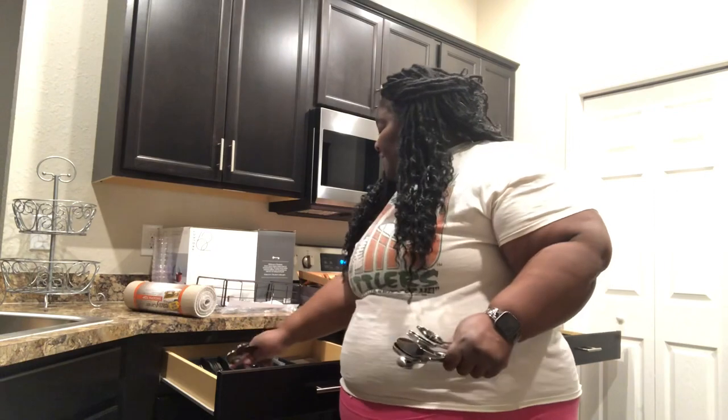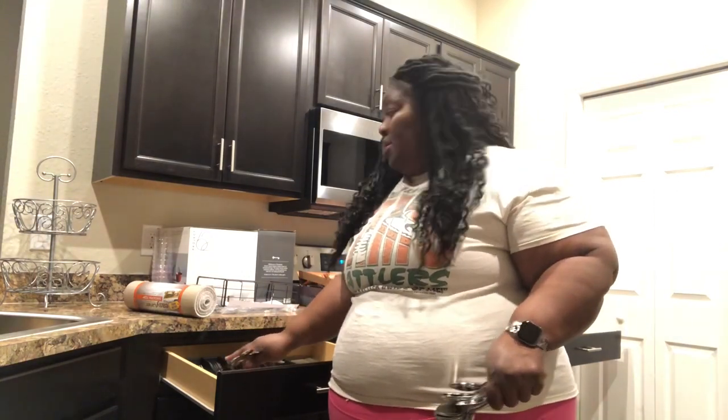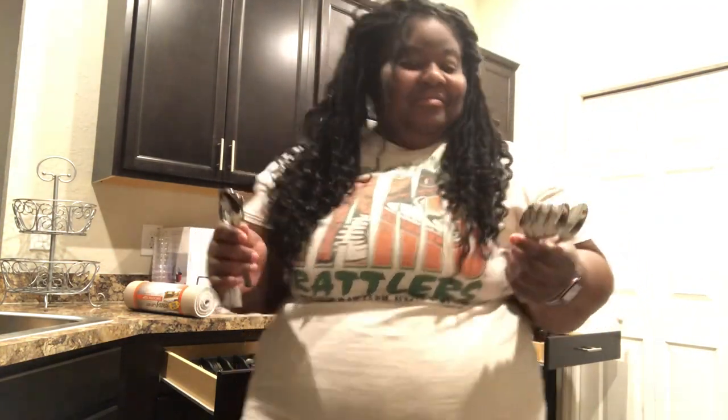This is interesting — there are seven of each: seven eating forks, seven salad forks, seven butter knives, and seven larger spoons. But when we got to the small spoons, there are 13. I wonder why — is it because we use those more than the other silverware? I'm not sure. If anybody knows, put a comment in the comment section and educate me on silverware.